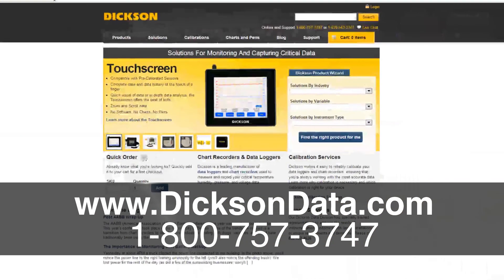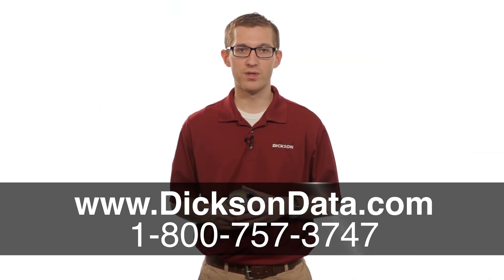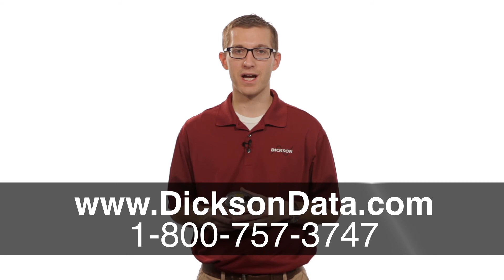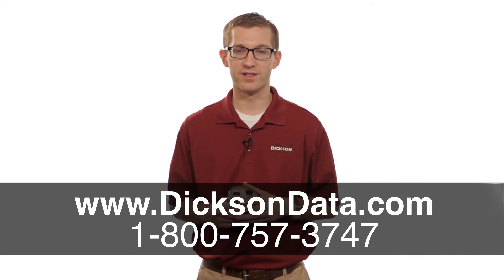If you have any questions on these units, you can always give us a call. One of our friendly customer service reps will be more than happy to help you out, or you can go online at www.dixondata.com, where you can find a whole bunch of information on these loggers and all the other different loggers that we have here at Dixon.